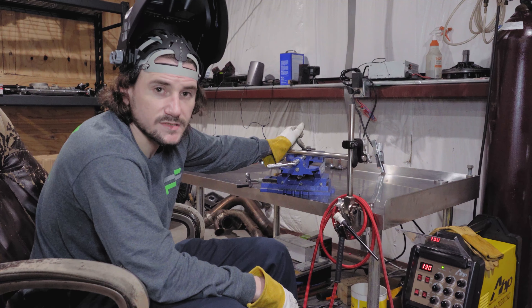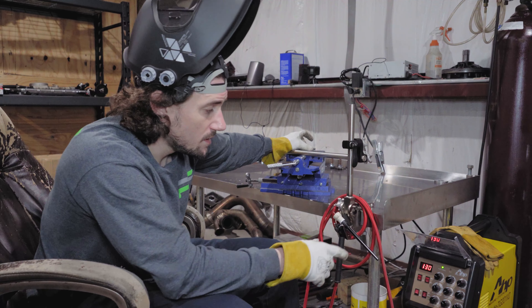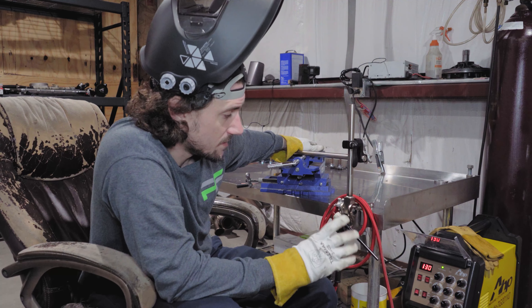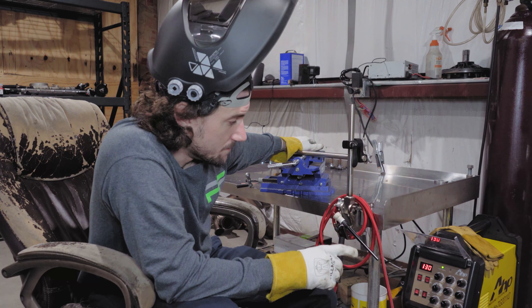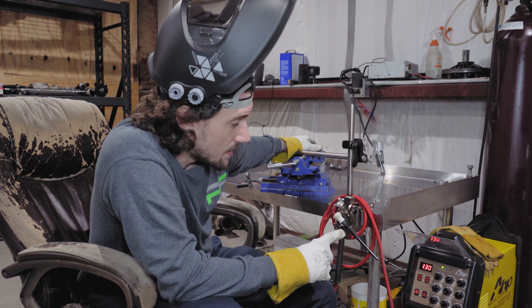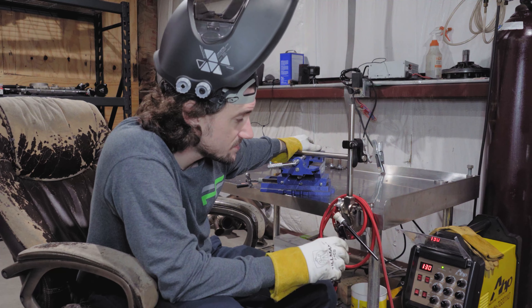I'm trying to find the settings that I like for this specific weld, so that way I can save it, write it down, take a picture of the settings. And every time we do a batch of these, just know automatically what to go to as far as settings. So we're changing and doing a few different things.